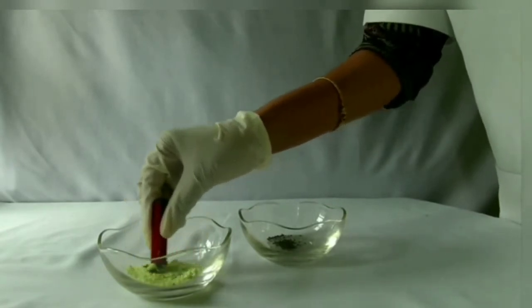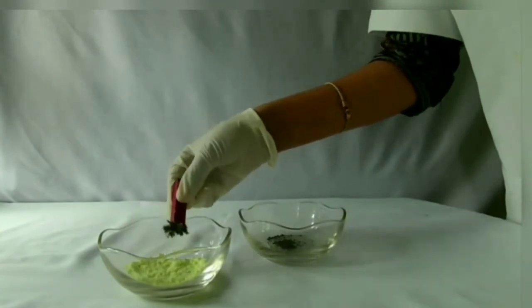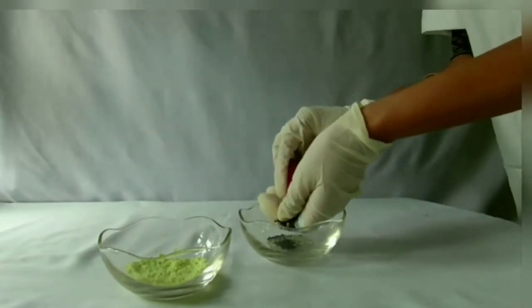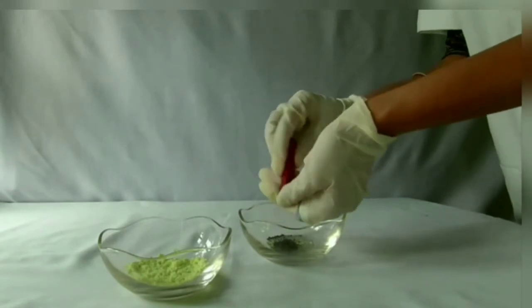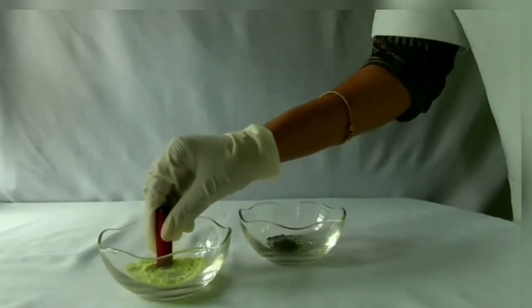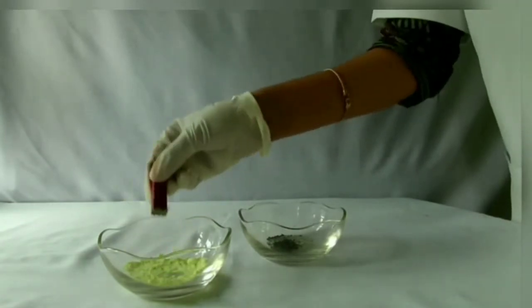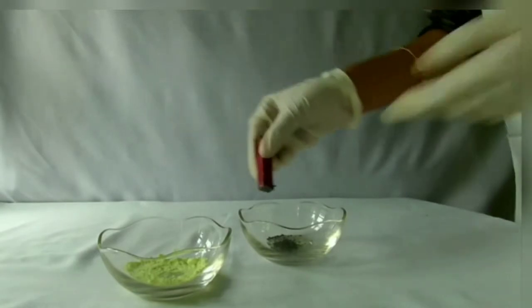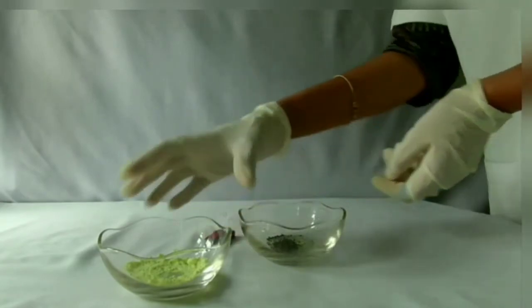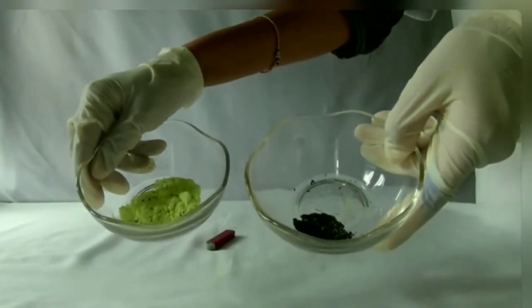Repeat the process until all the iron fillings are separated. Now we have separated iron and sulfur using a magnet.